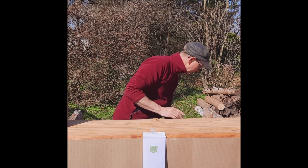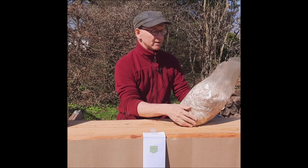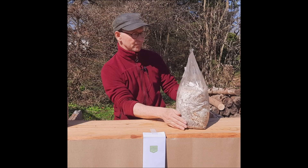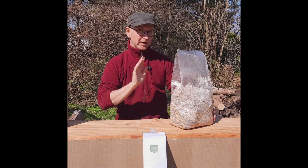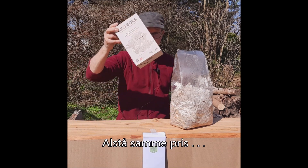De tilbyder også salg af nogle groeposer som er klar. Ready to go. Man skal bare lige slå et snit, og så kommer svampene ud. Den jeg har her vejer faktisk 3,3 kilo, og den har en pris af 119 kroner. Det er den samme som Beyond Cafés her.